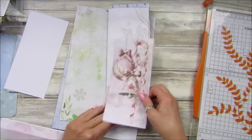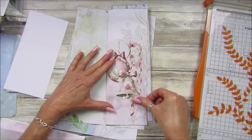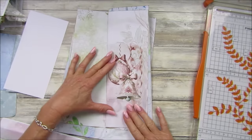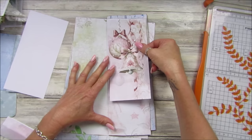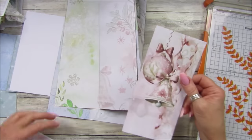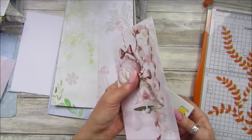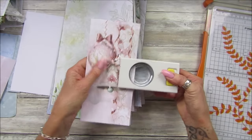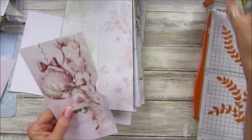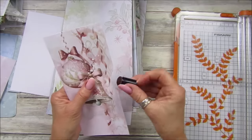Love this — that looks lovely, doesn't it! It fits on there just perfectly. We can have a little pocket in there. I'm going to cut the little notch out of here so we know it's a little pocket, then ink the edges.